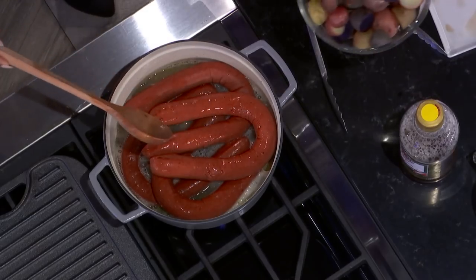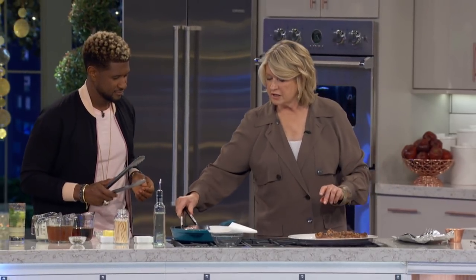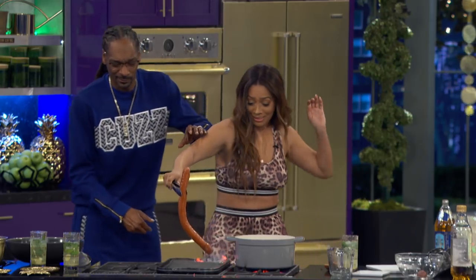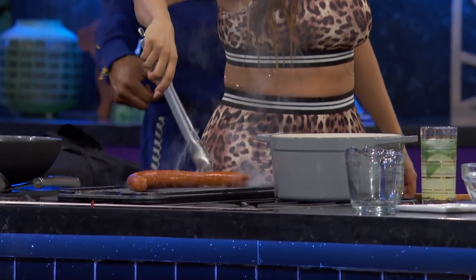Can you turn it up a little bit? Is it bubbling up yet? Yeah, put one of them on there. We're going to put our steaks over here to keep it warm. What a fire extinguisher — just in case. Here it goes. Fireworks.